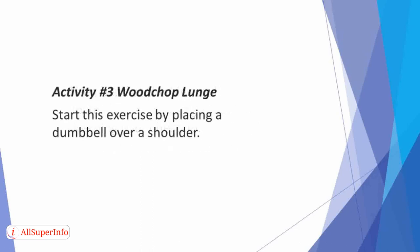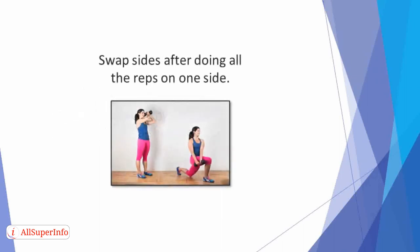Activity 3: Wood Chop Lunge. Start this exercise by placing a dumbbell over a shoulder. Then lunge forwards with the opposite leg while bringing the weight down across your body at the same time. Swap sides after doing all the reps on one side.